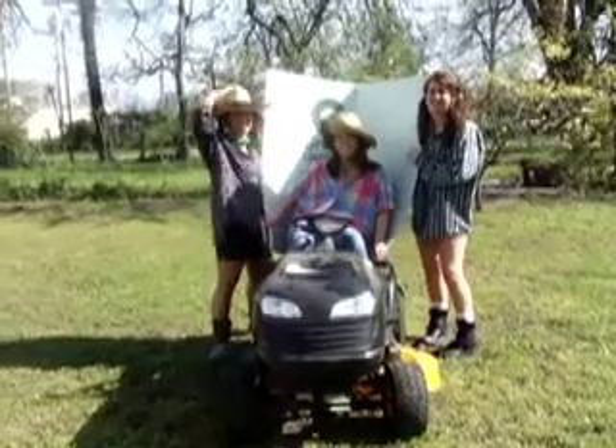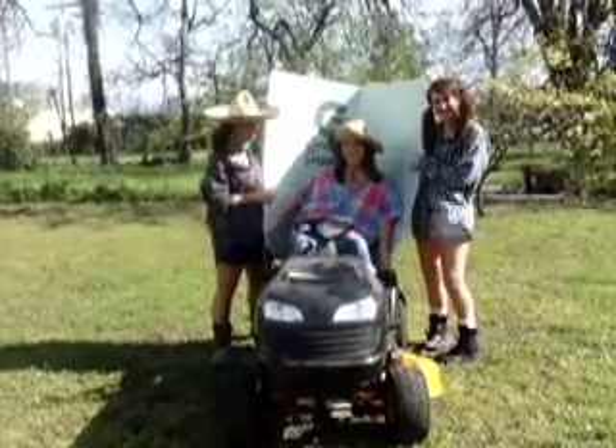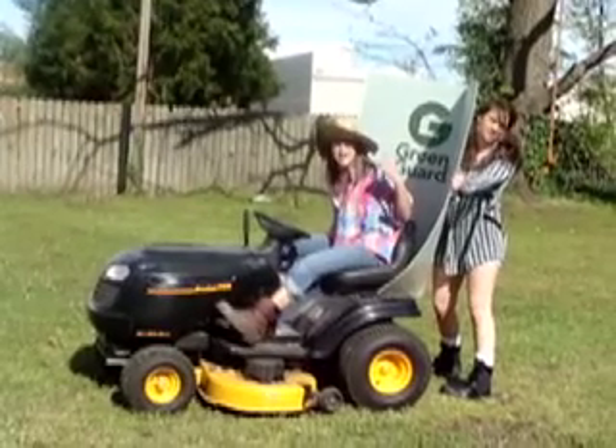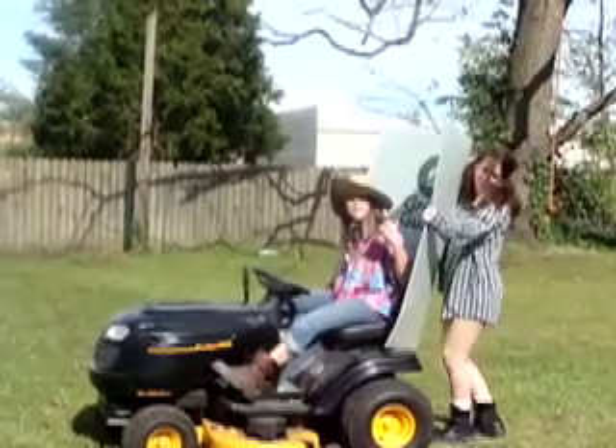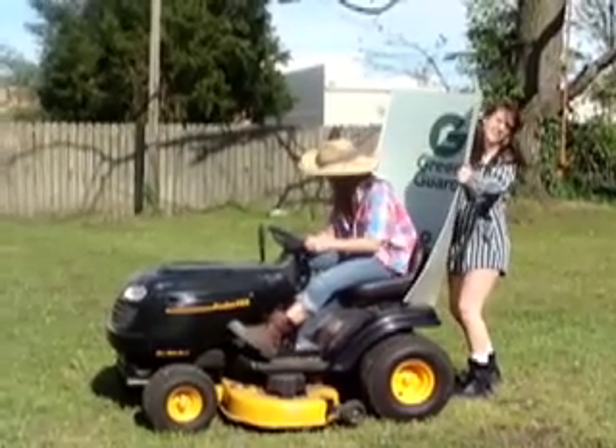Hi, this is PPP Solar Mower Company. I'm Petunia. I'm Patrice. And I'm Lenny. This solar panel here — I'm going to use this panel to power my mowers instead of gas!